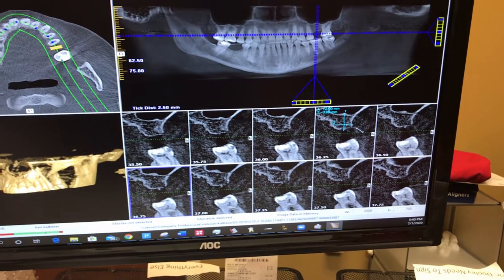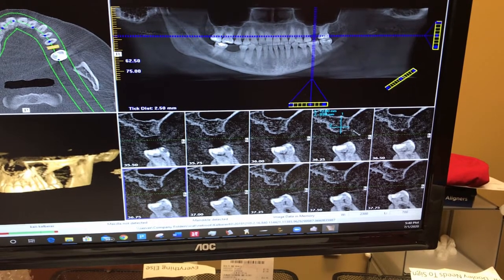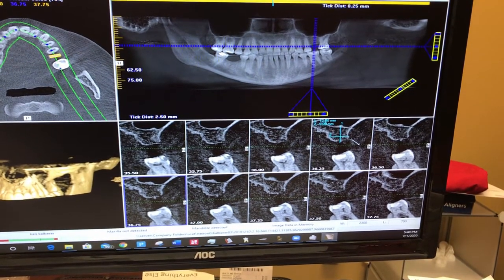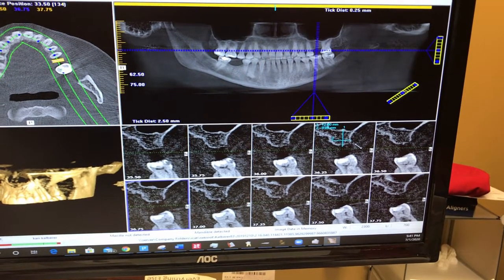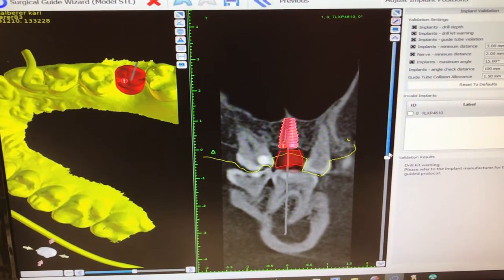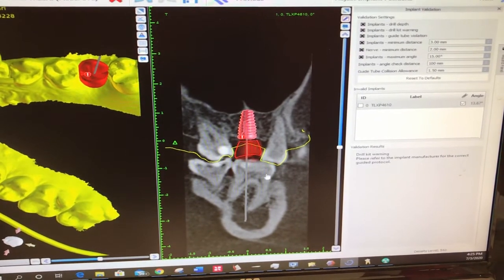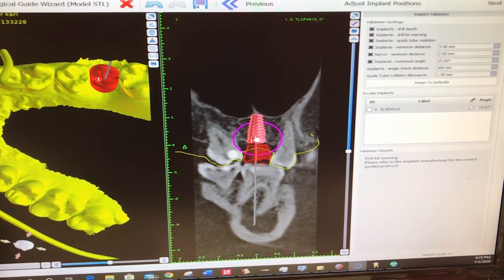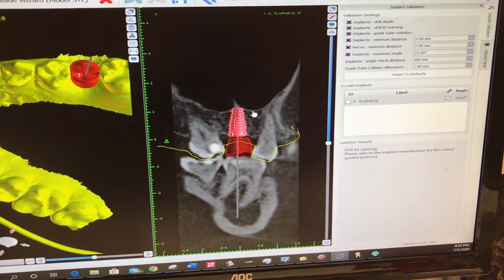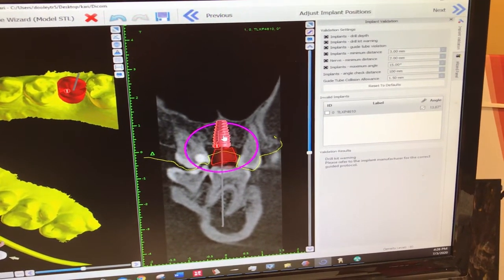We use the technology to measure out what size implant will be perfect for our patient. Taking it a step further, we combine the 3D x-ray with the intraoral scan to digitally plan where the implant will go. We merge everything in our computer software and digitally plan the implant so it comes right down the middle of the tooth, right next to the sinus but not into it — you can move it every which way to get it into the perfect position.